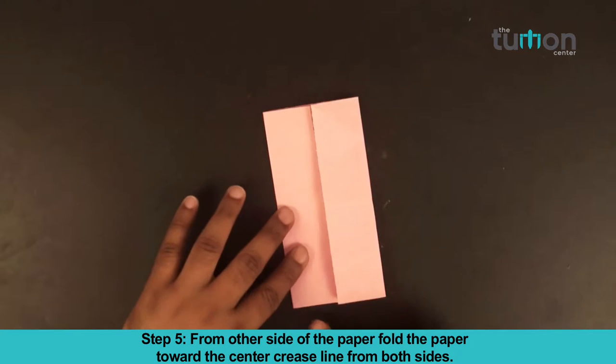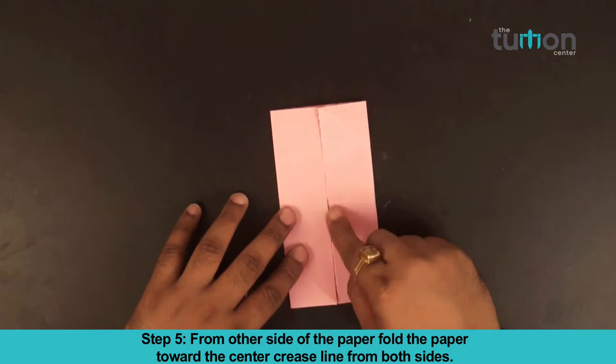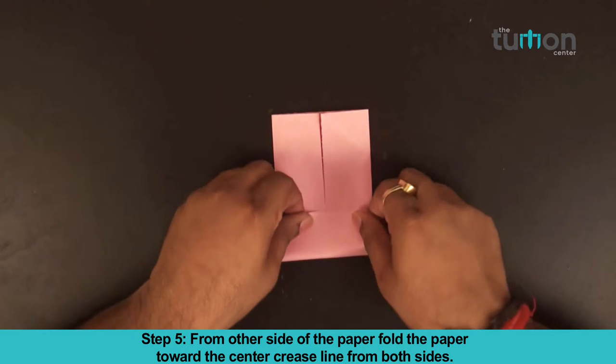Step 5. From the other side of the paper, fold the paper towards the center crease line from both sides.